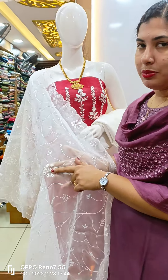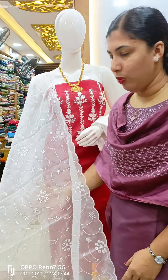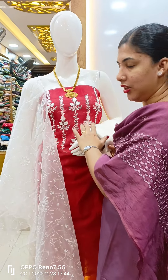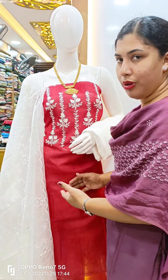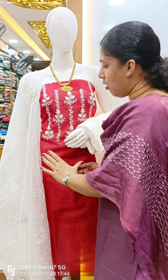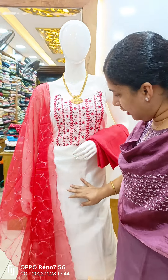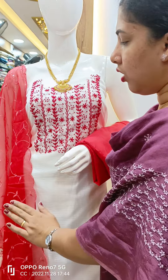I'm still wearing the same outfit here. The material is priced at 1,295 plus shipping. This is silky cotta material. White and red combination. This is silky cotta material with embroidery.